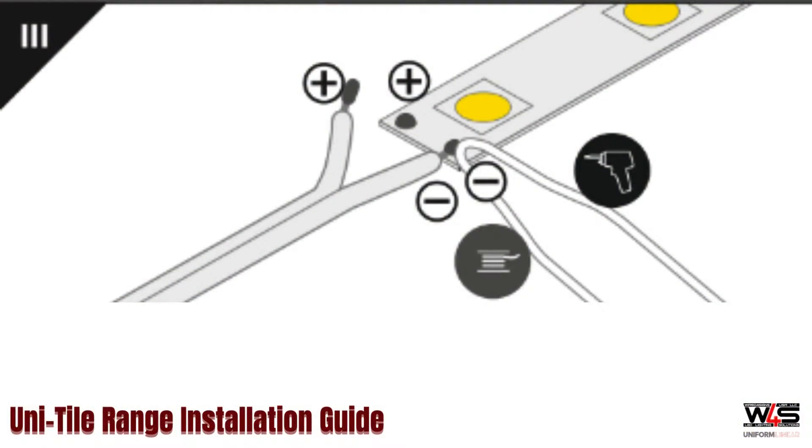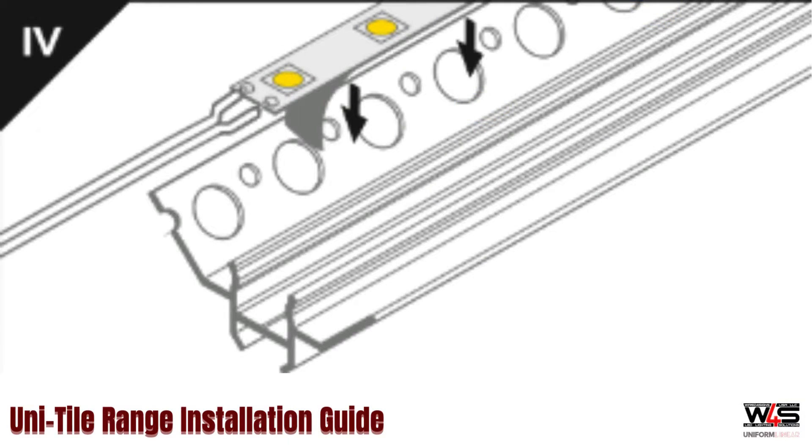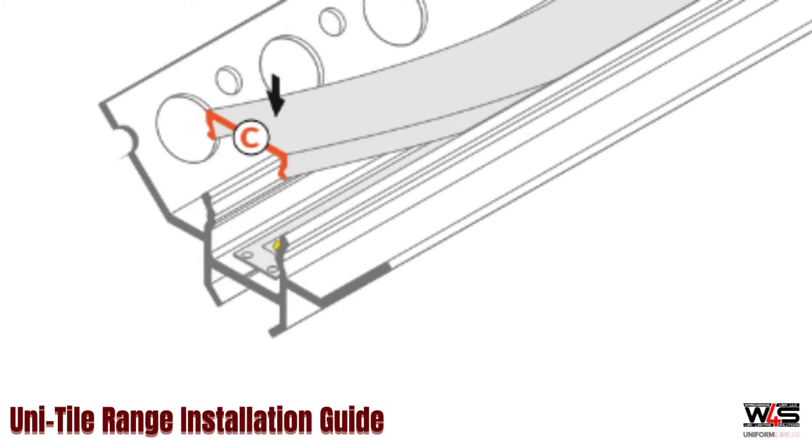Time to solder. When you buy LED strip from us, it will come with pre-soldered lead wires. Remove the backing paper and stick your strip into the channel, then clip the diffuser into place.